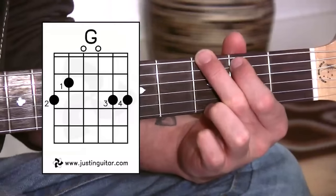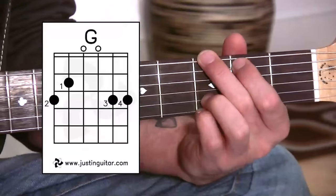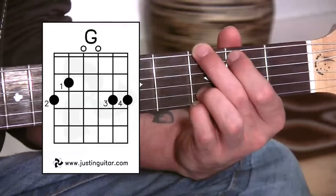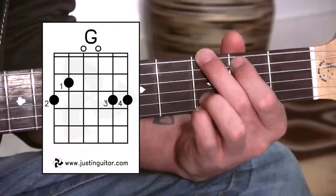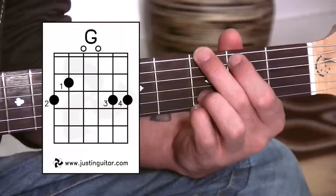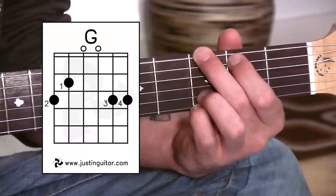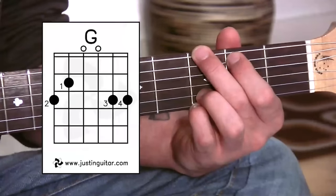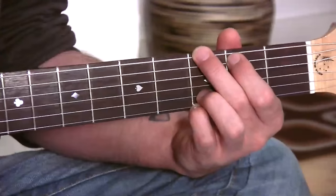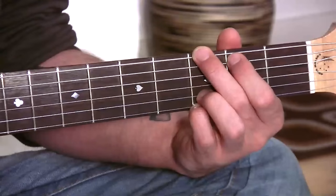All we've done is change the open B string — the note B — into a D note, which still keeps our G chord, still named a regular G, because we're only using the notes G, B, and D. Now this chord became particularly famous in a lot of the Guns and Roses and Poison and Bon Jovi in the 80s, all that acoustic guitar rock stuff. All of the acoustic guitar songs nearly always used this version of the G chord. It does sound a little bit bigger, more poppy or rocky than the original G, but there is one version which is considered an even rockier one, which we're going to go to now.